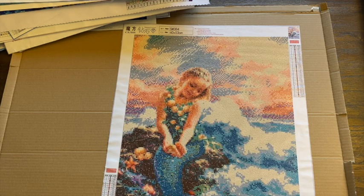So that's it — that's the completed diamond paintings that are not framed. I will do another video for the framed ones to share with you guys. But that's it for this one. Leave a comment, subscribe, and have a great day. Bye.